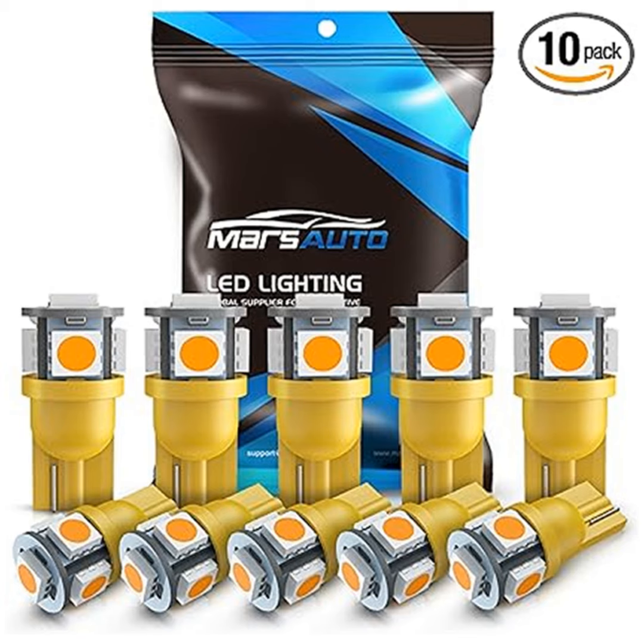Are you worried about flickering or error codes? Fear not. While you get a pack of 10 bulbs in one set, some vehicles might benefit from a CAN bus decoder to fix any flickering issues. Marsauto has truly thought of everything to make your upgrade seamless and hassle-free.